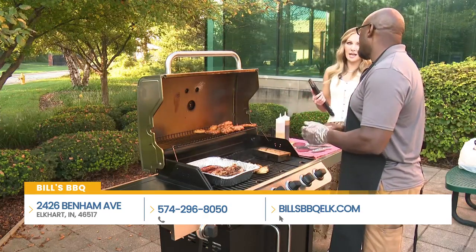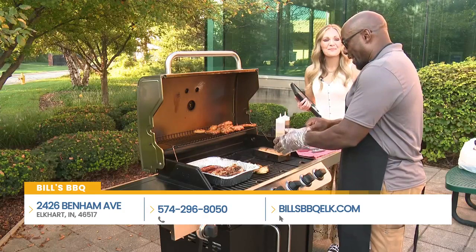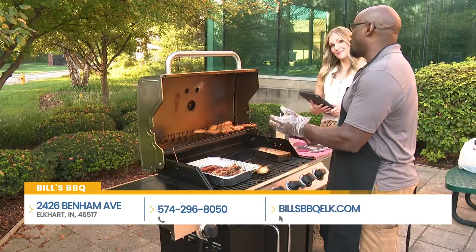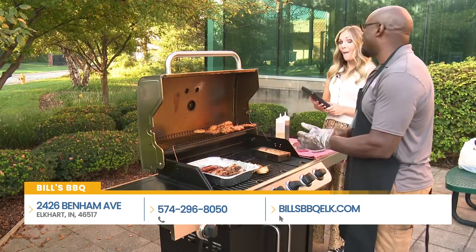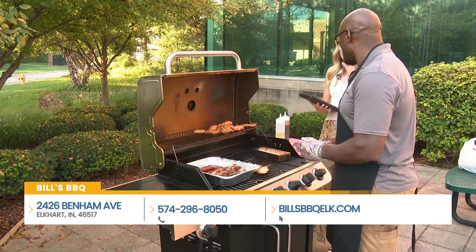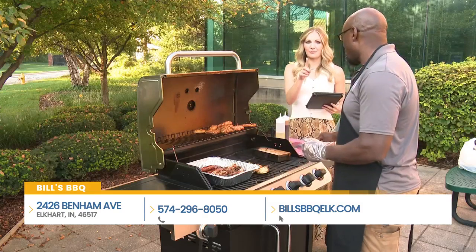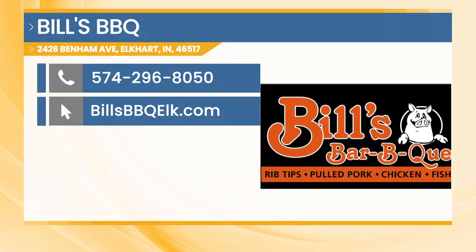We're also excited about a couple of new locations — two locations in the works, both in Michiana: one north of the border and one south of the border — just the Michigan border, so we can get to either one. Well Bill, these are really great tips as we head into cooler temperatures. The best tip is to give Bill a call and feed your family with the help of Bill's Barbecue. Their current location is in Elkhart on Benham Avenue. Give them a call at 574-296-8050 or check out BillsBarbecueElkhart.com.